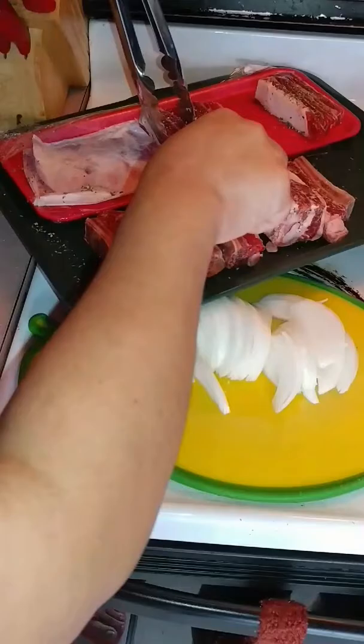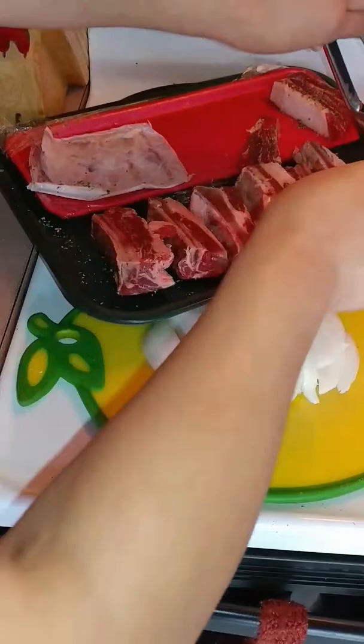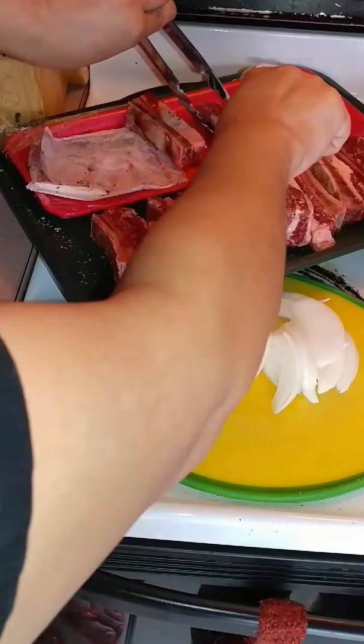Normally I'll buy the short ribs — the real thick ones — but I didn't feel like going to the store. I had originally bought these to barbecue them, but I feel like eating soup today, so this is what I'm going to use. They're small, they're perfect. And I'm seasoning them because I'm going to sear them.